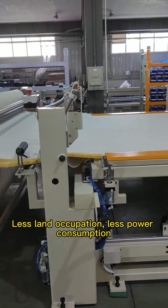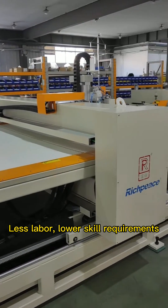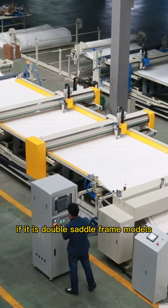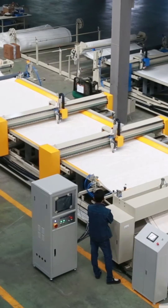Less land occupation, less power consumption, less labor, lower skill requirements — one person can produce more products. If it is the double saddle frame model, one employee can produce two quilts at the same time.